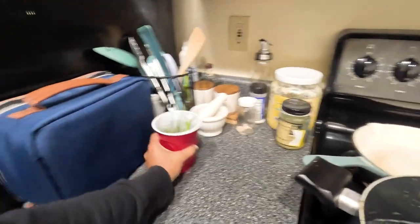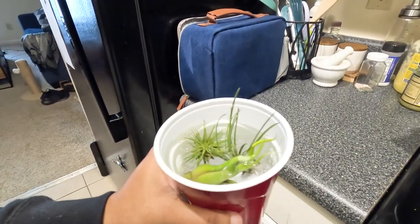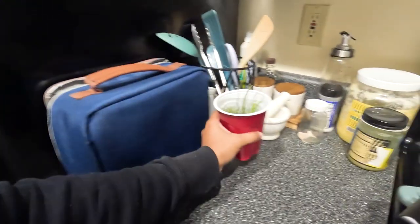They're air plants — they don't really need soil but they do need water, and especially if they live in inside conditions they need to be soaked. If they lived outside in a more humid area they would probably just need a spritz every now and then. But here they are — I am soaking them in this red solo cup. I might have gotten the solo cups out for last night's movie night, but it serves another purpose today.